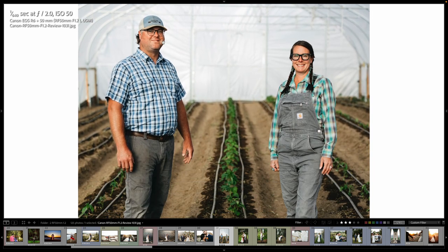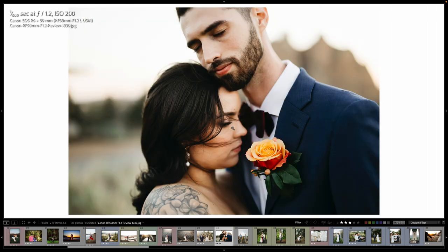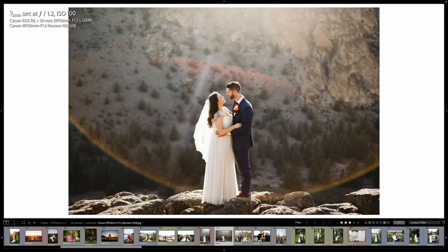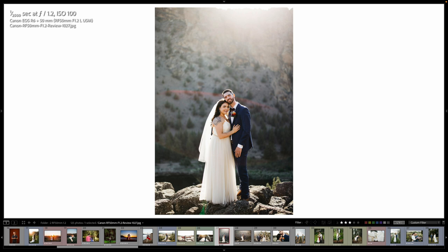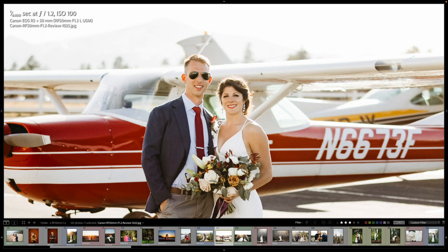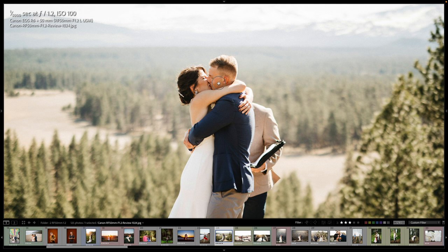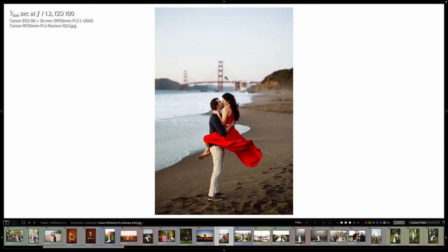Yeah, they're both in focus here at 2.0. And some fun flare here. This next one's cool — got this flare coming down from the top and then across the top of them, coming through. These guys got married up here and then flew out in an airplane to the reception. We photographed Healdsburg near the woods and then Baker Beach. I just love this picture — it's awesome.